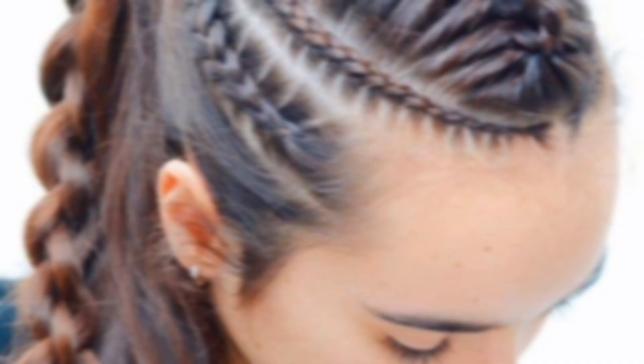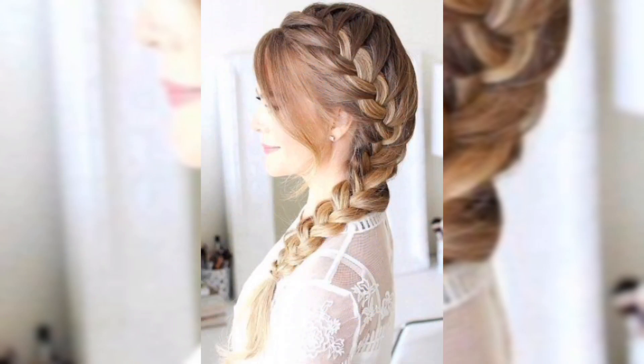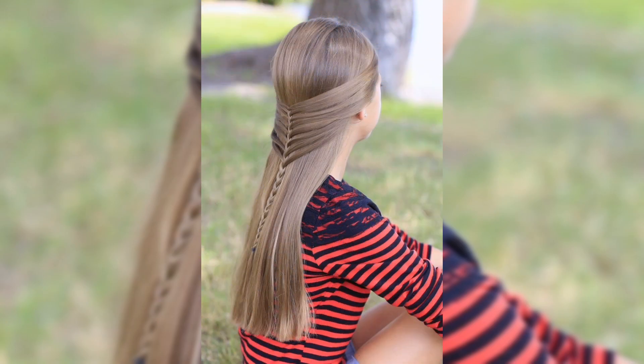Today we are going to show you some fabulous ways to combine braids with straight hair styles. Whether you are headed to a special event or just want to add a little flair to your everyday look, we have got you covered. Let's get started.